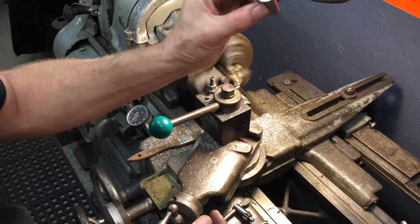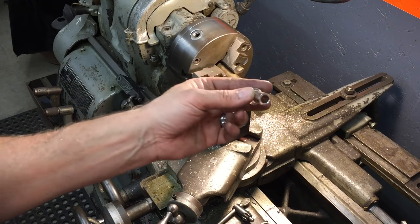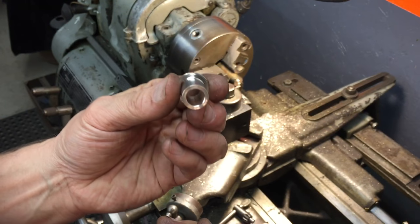Look at that — a bushing. A bushing. Perfect bushing.